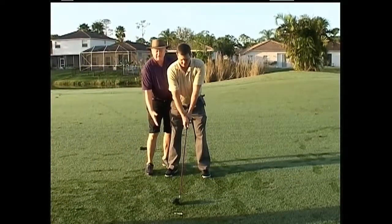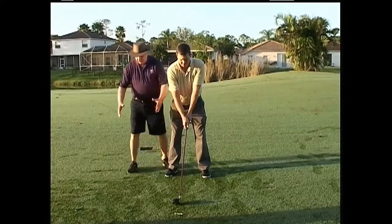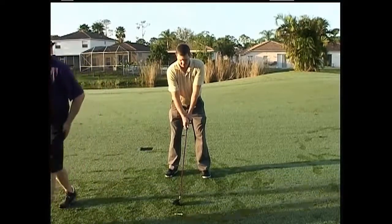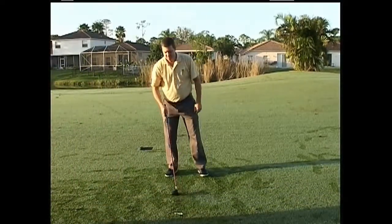Good weight on the balls of the feet, over the ball, your arms hanging. From here you can create the best balanced swing that you can produce.